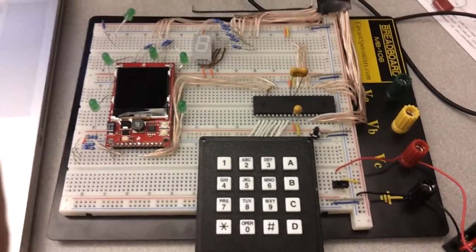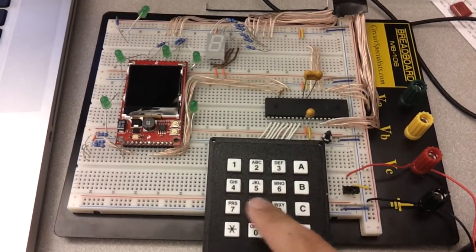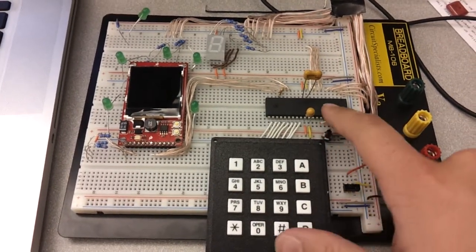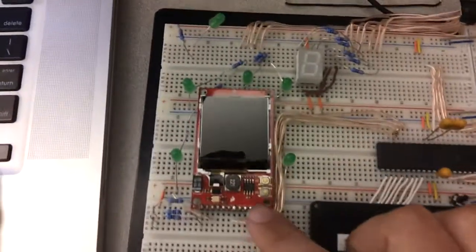This is my 120B project. This is Snake. Here's a keypad to control the Snake, and a reset button. It is programmed on an ATmega32 and a Nokia LCD 6100 series.